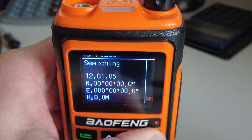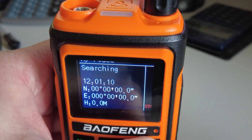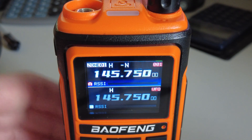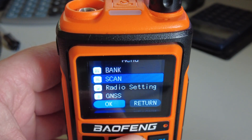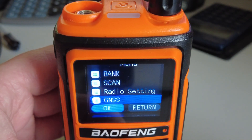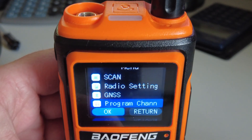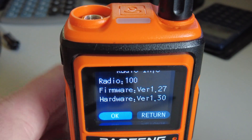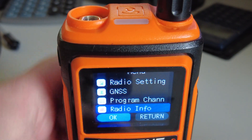Coming back to the normal mode, if we press the menu button here we can see the various menu functions. GNSS is actually the GPS on the menu. We've got a facility to program channels on the keyboard. Radio info just gives us some firmware version — I'm wondering whether it's going to be possible to upgrade firmware in the future, I don't know.